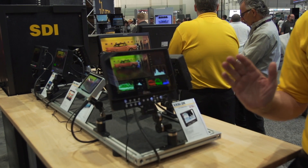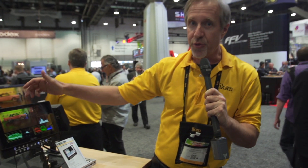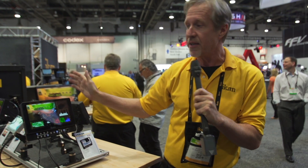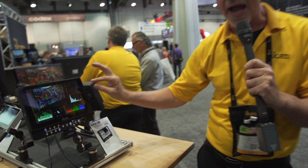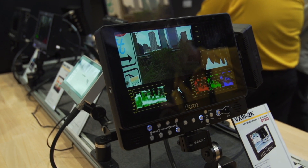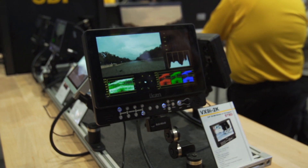It will ingest up to 4:4:4 2K inputs. It has two 3G SDI inputs as well as HDMI. It'll also do component and composite. As you can see on screen here, it does waveform, vector, RGB parade, histogram, and also audio levels if we had some audio pumping through there. And it still gives you a 5 inch diagonal inset on this beautiful screen.